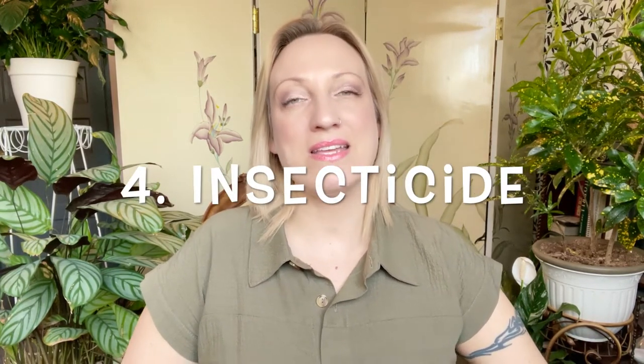Another option is insecticide. There are insecticides on the market that kill fungus gnats. You would spray the insecticide onto the top of the soil, not onto the plant itself, because the gnats live in the soil rather than on the plant. Spraying the surface of the soil should kill them.